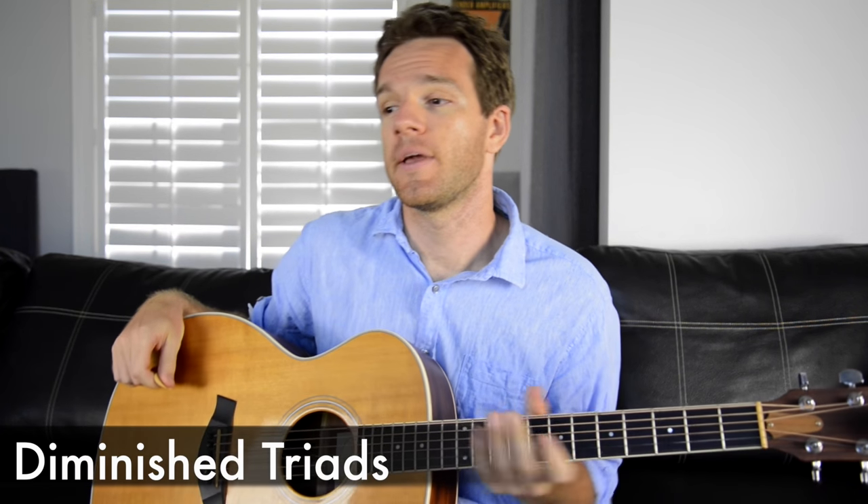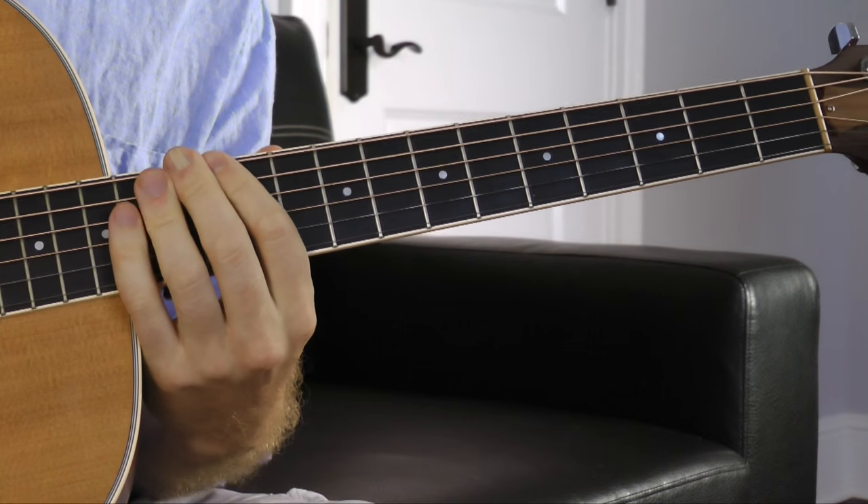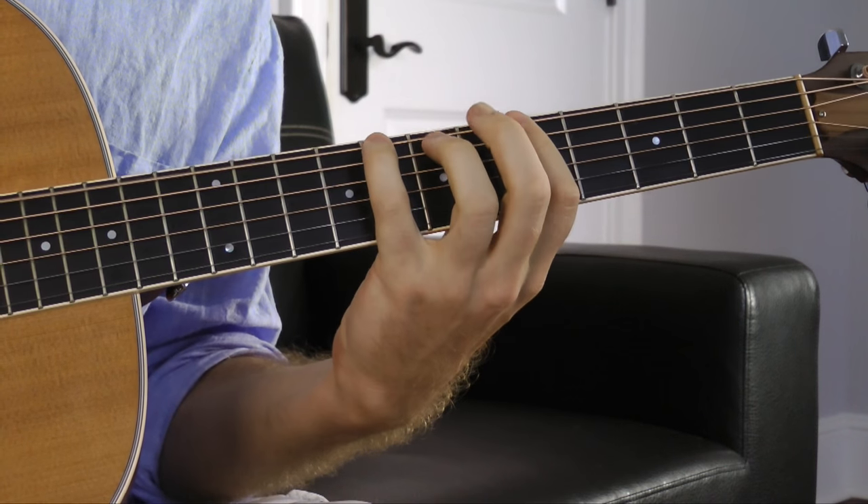So let's start with a diminished triad. A triad is just a three-note chord, so a diminished triad would be a minor chord with a flat 5. Now what does that mean? Let's take an A — so A minor is an A, a C, and an E.